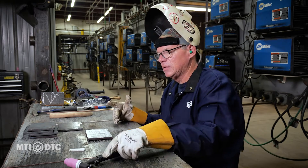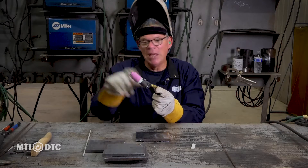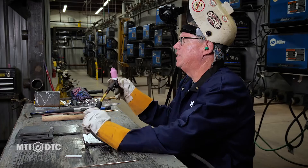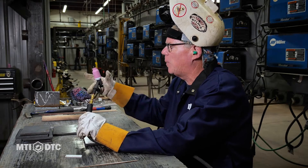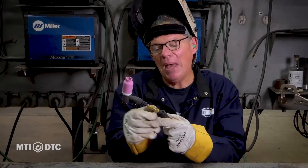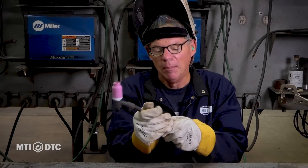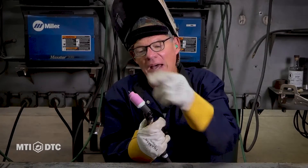Let's talk about the equipment it takes to TIG weld. This is a TIG torch — this assembly right here. They make see-through cups and all kinds of crazy long cups for certain applications. This is a number 10 cup — the 10 means it's 10 millimeters wide. We've got a lot of different cup sizes to get into crevices and tight spots. This is the handle, and this is a power lead — electricity comes up through there, but it's hollow. It's got a copper braided line that conducts electricity, and the hose is hollow to allow argon to flow through and out this nozzle.